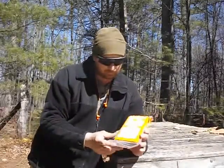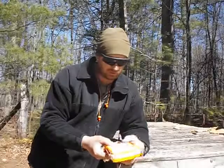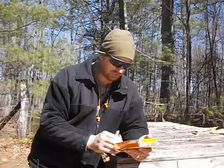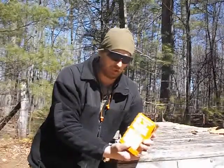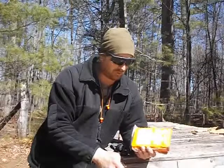I've heard people call these life raft rations. It's supposed to be six big chunks — a total of 2400 calories. It's got a five-year shelf life. You can get these at your local Walmart. This one is Apple Cinnamon, which is the only flavor I've seen at Walmart.